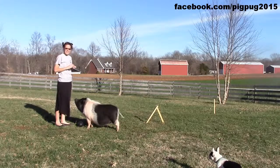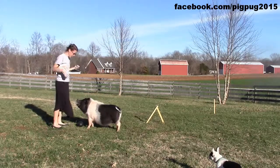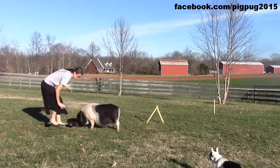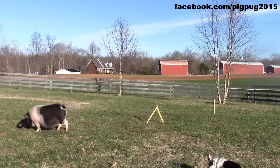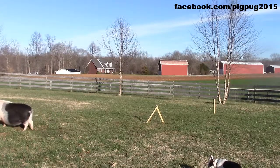Of course, he's already learned this, so he's going to move on to the next step pretty quickly, which is that I just put more distance between me and the pig. Good Francie! Good buddy!